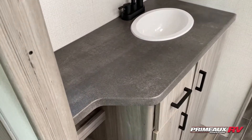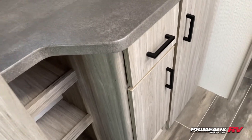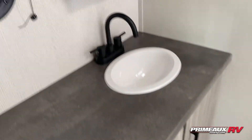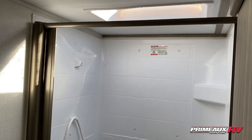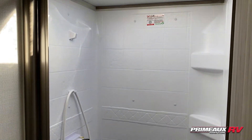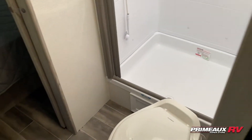Coming into your bathroom, you have a nice big counter space, open storage down below with drawer space and extra cabinet space, medicine cabinet up top. On this side you have a huge shower with a huge skylight overhead, corner shelves built right in, a porcelain flush toilet, and a squeegee door.